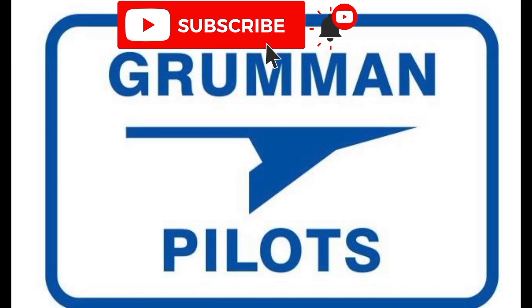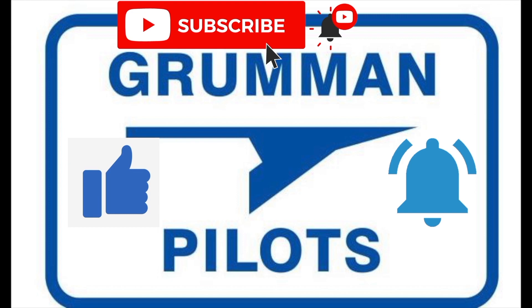Please subscribe, hit the like button, and hit notify to stay current with our content.